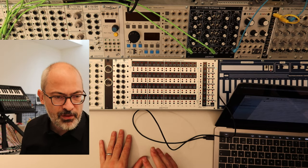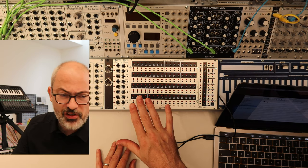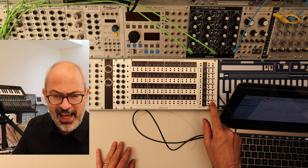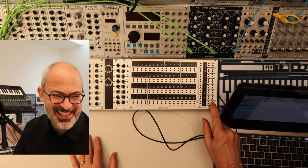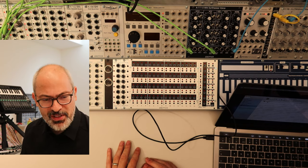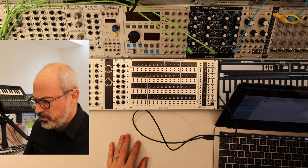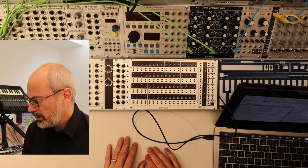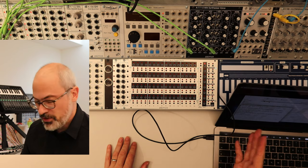The software you download is really easy — it's just one file. You can start the software before or after you start the module, but I think it's easier to start the module first. Just press the shift button and then start your Eurorack system. You will see nothing happens — no light, it's just black. This means the module started in a special uploader mode. Now you can upload the software by starting this small program you downloaded, then wait 20 to 30 seconds. At the end there is a confirmation, and the name of the new software will be shown.